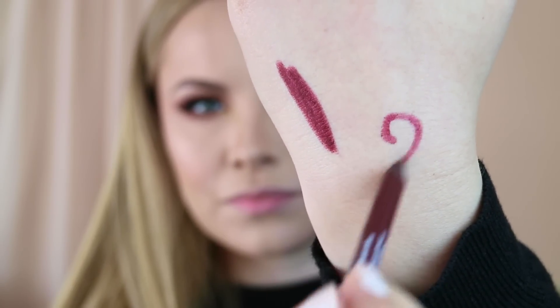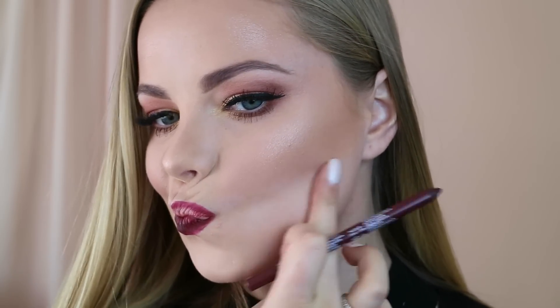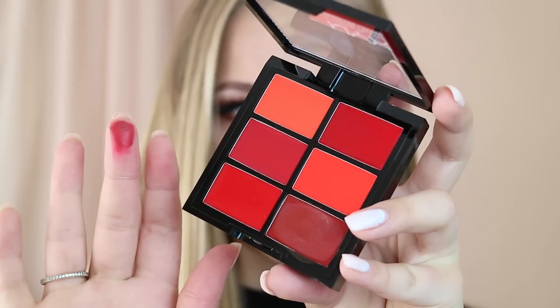For lips I'm using a lip liner from NYX — the Slide On, Glide On, Stay On Waterproof Extreme Lip Colour Liner in the shade Dark Soul. It's a beautiful dark purpley-red undertone lip liner, and I'm applying this to my entire lips. To top that off I'm using the NYX Pro Lip Cream Palette in The Red, which has a beautiful selection of reds. These lip palettes aren't too too pigmented, so I'm just taking a little bit on my finger and using it almost like a lip balm.